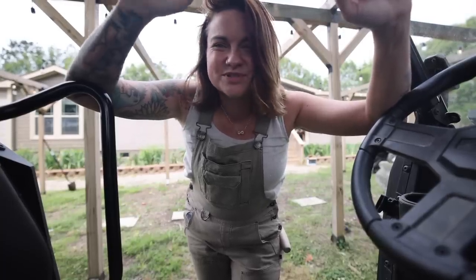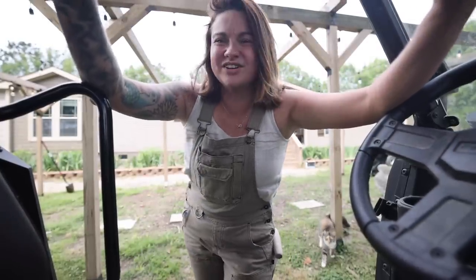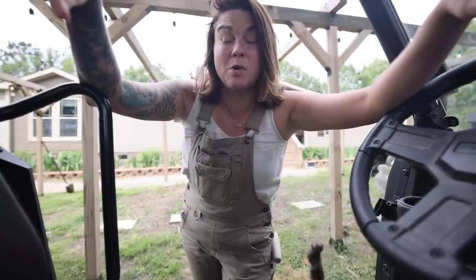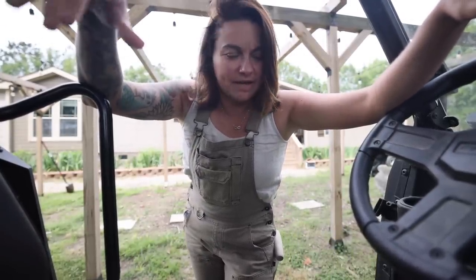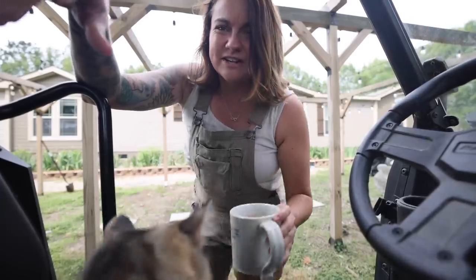Hey guys, what is up? Welcome back to Roots and Refuge Farm. I've actually been down in the garden this morning for a while. I just came to grab the camera and get a cup of coffee and some more water, and I figured I would take you guys back down there.